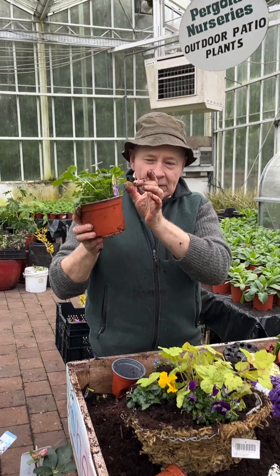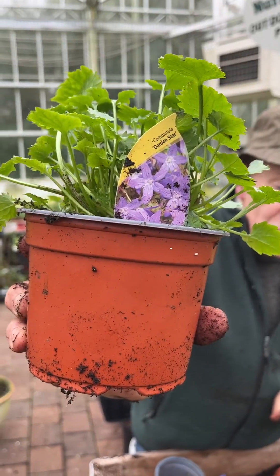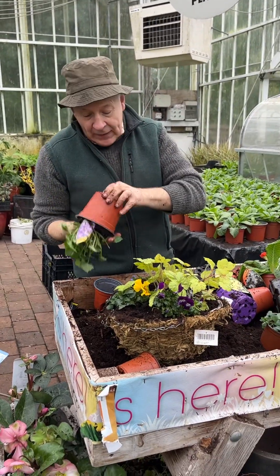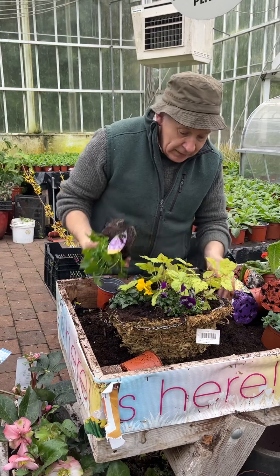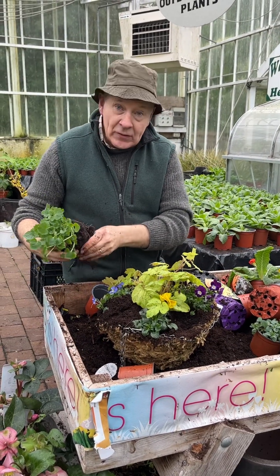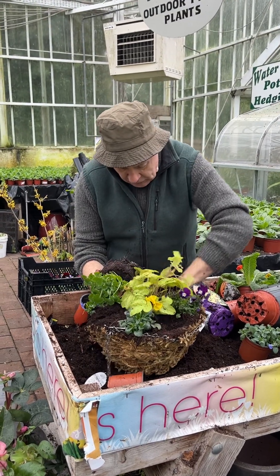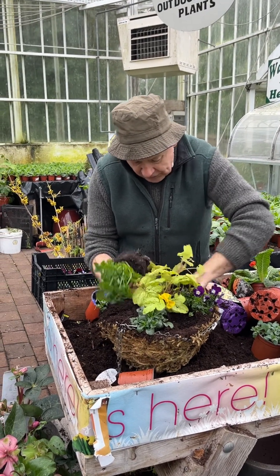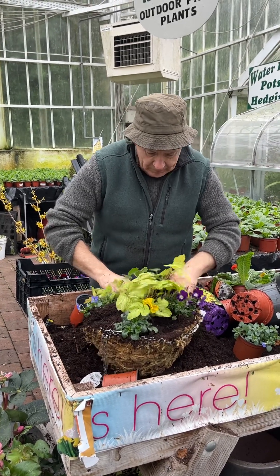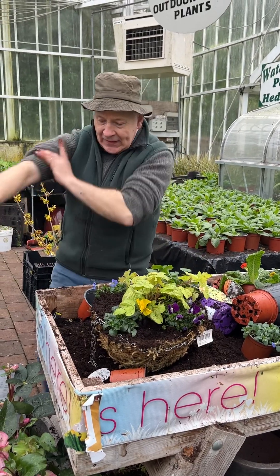We're also popping in a trailing companion — Campanula Garden Star. This lasts for years. You can enjoy it in the basket right up until May or June, or leave it permanently if you want. If you take it out in May or June to make room for summer color, you can plant it out as a carpet plant to spread. It starts to flower around March and finishes in October, so that's Campanula Garden Star settled in.